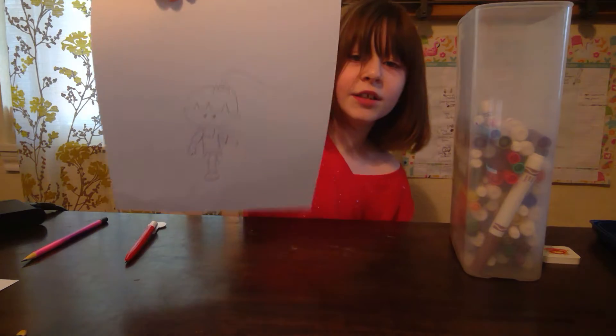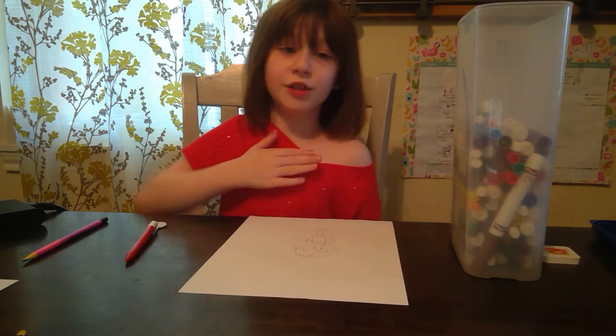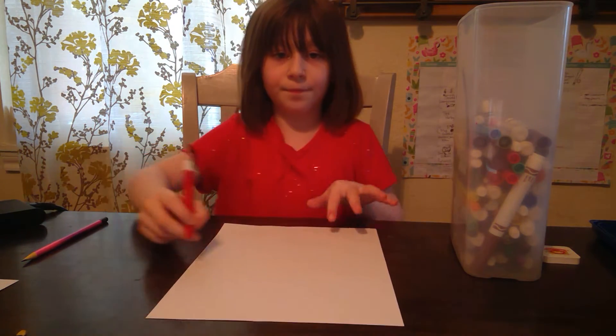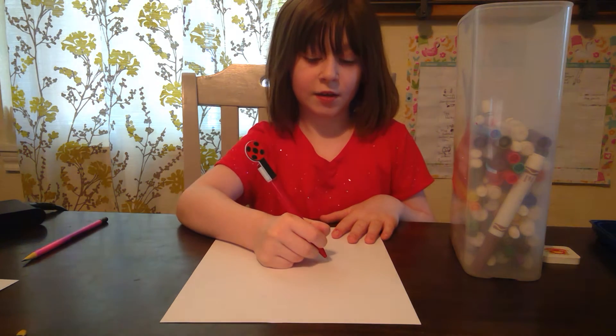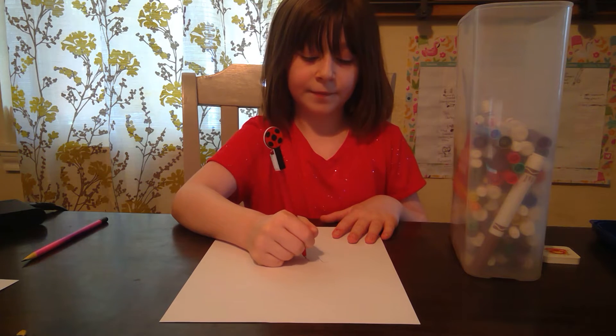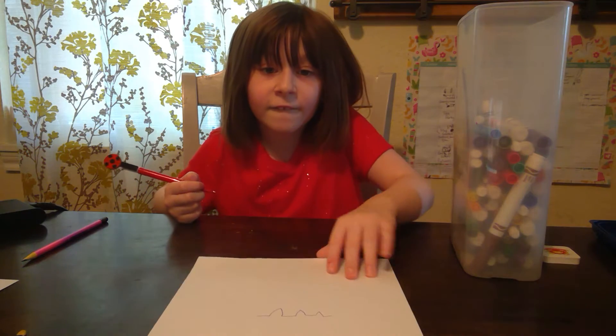Yes, just like that. Now, would you like me to show you how to draw it again? So we make a line and humps like this.